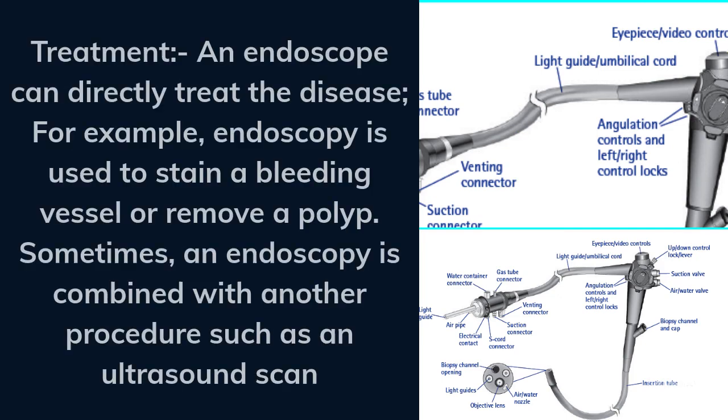For treatment, an endoscope can directly treat the disease. For example, endoscopy is used to stain a bleeding vessel or remove a polyp. Sometimes an endoscopy is combined with another procedure such as an ultrasound scan.